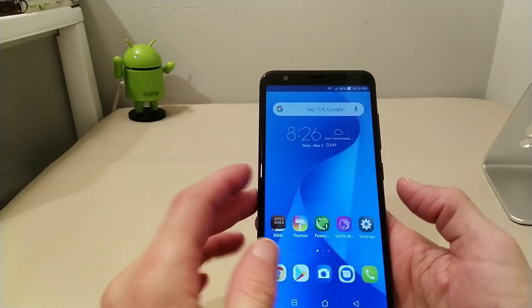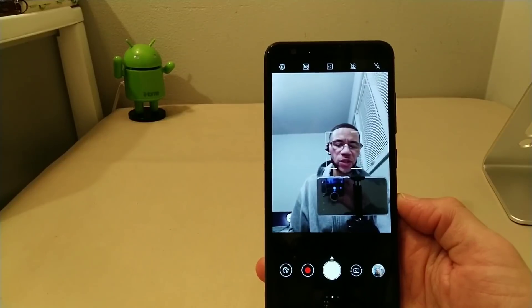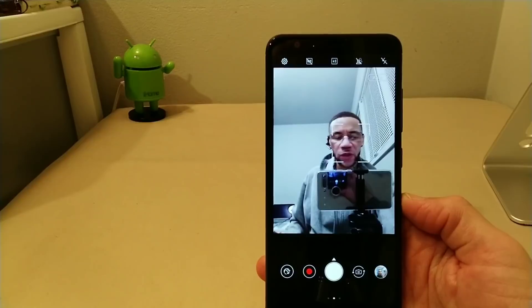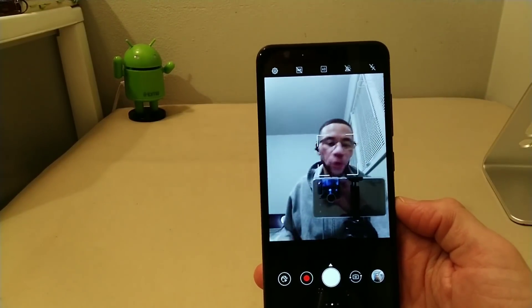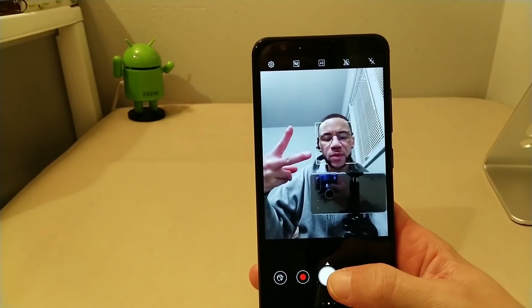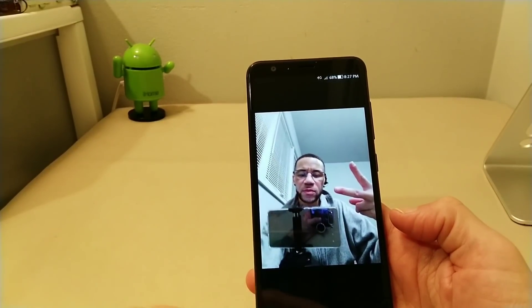Let's jump to the camera real quick and take a couple of test shots. There's me — that's the 8-megapixel selfie camera. This is the Essential Phone that's recording in the background — one of the dopest phones released in 2017 in my personal opinion. Let's go ahead and take a quick selfie — boom! Nice-looking selfie right there, true-to-life colors. Stay tuned for the dedicated camera video on this device.